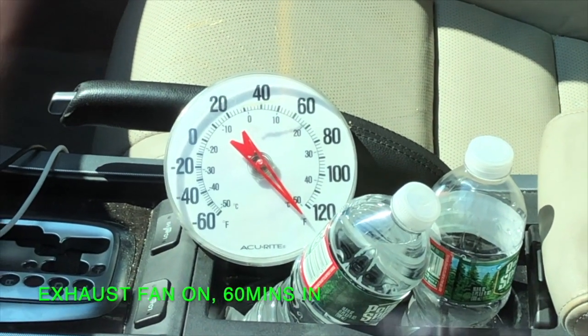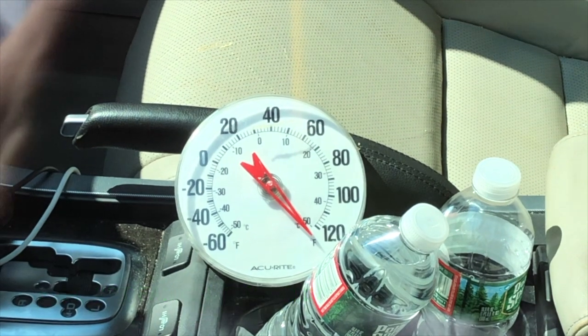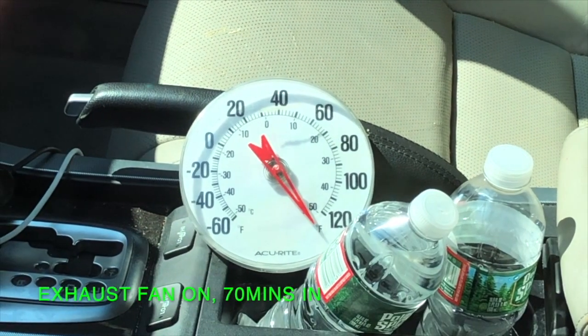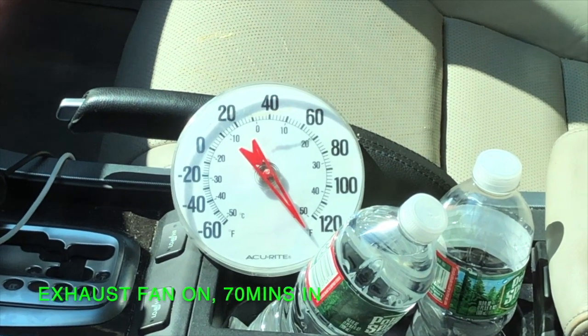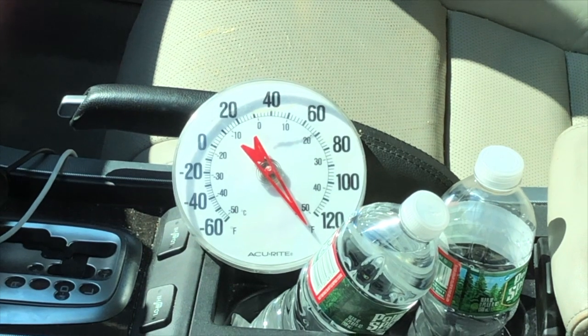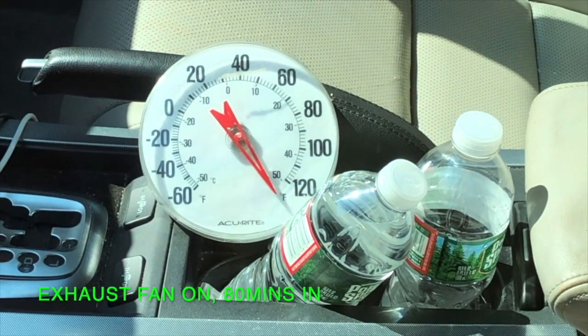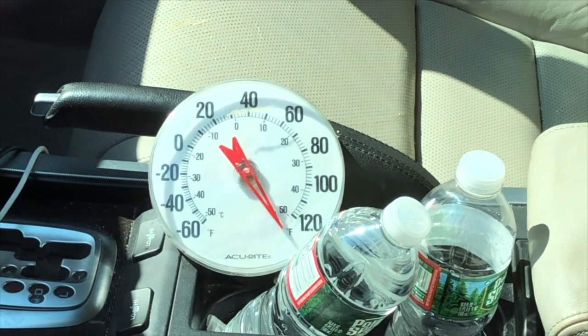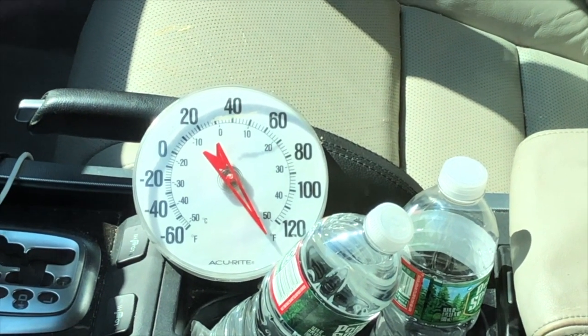60 minutes, and it's still about 125 right now. It didn't move within the last 10 minutes, so it's going to stay there probably. It went up a little bit — it looks like it's 128, 130-ish. It went up, maybe not 130 — 128, we'll say. 80 minutes, and it's still about 128 after 80 minutes, maybe 130. We'll say 129.